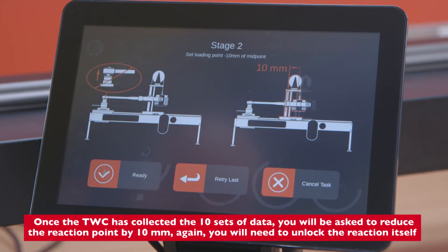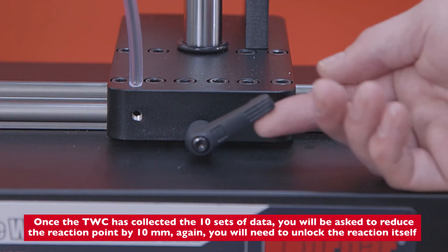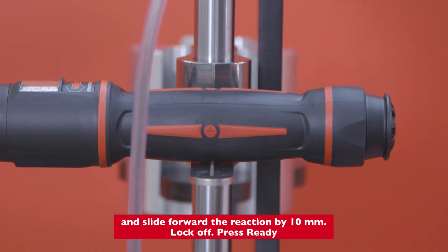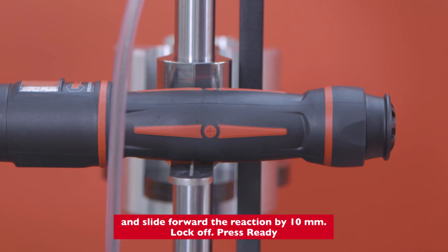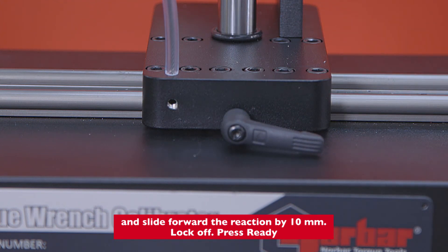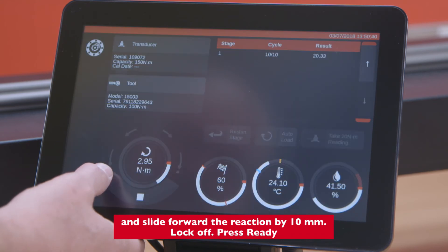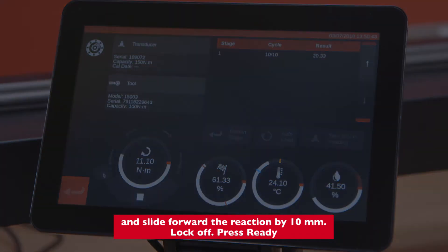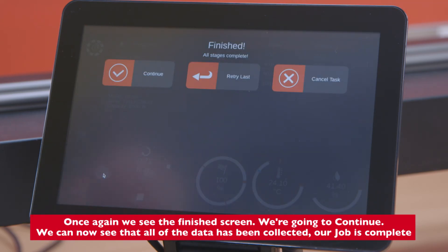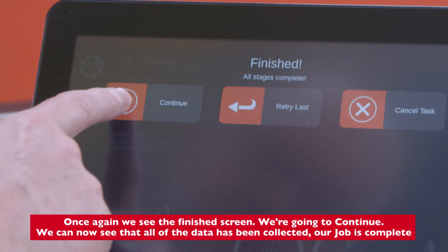Once the TWC has collected the 10 sets of data, you will be asked to reduce the reaction point by 10 millimeters. Unlock the reaction, slide the reaction forward by 10 millimeters, and lock off. Press ready. We're coming to the end of this part of the test, and once again we see the finished screen. We're going to continue.